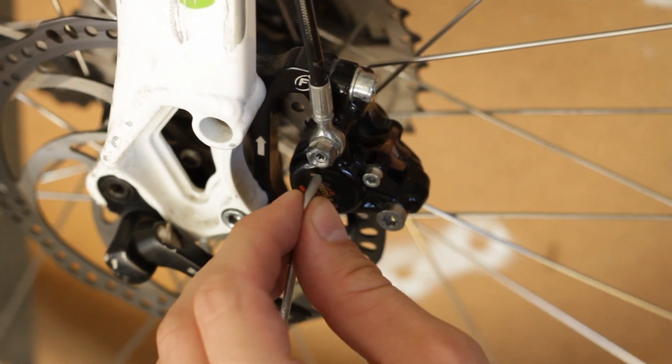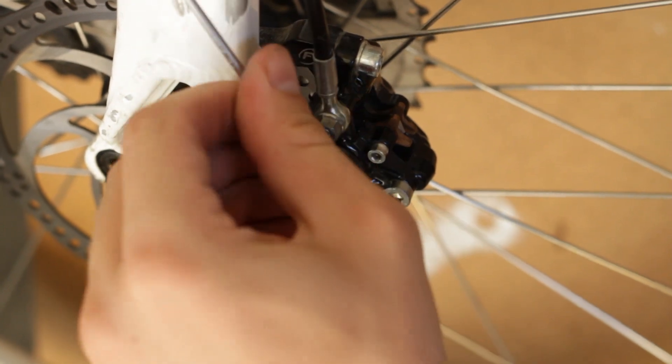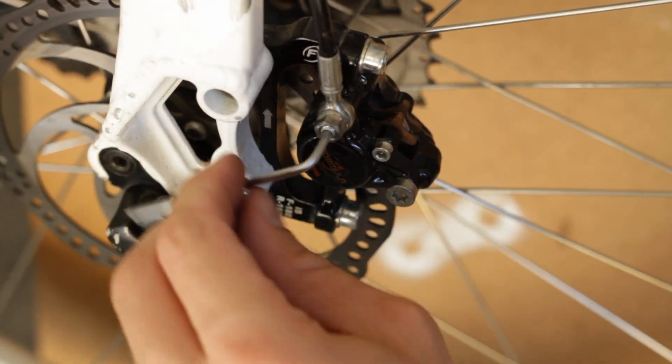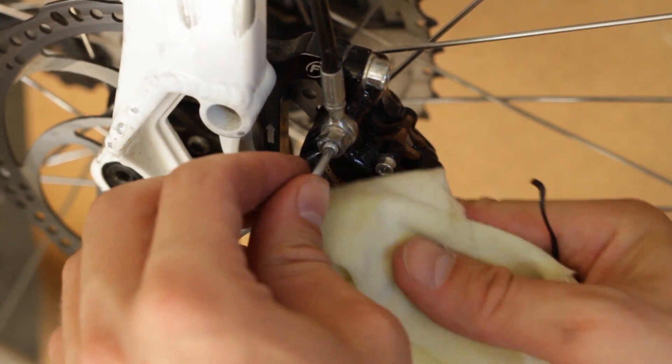Use a T10 Torx to remove the caliper bleed port screw. Be careful not to contaminate the brake pads and brake rotor. You can remove the wheel and brake pads and use the appropriate bleed block.